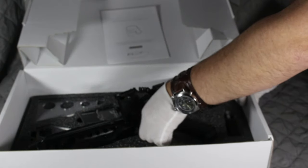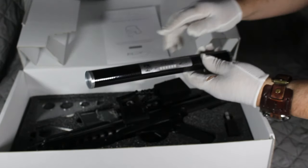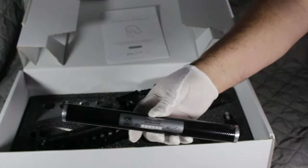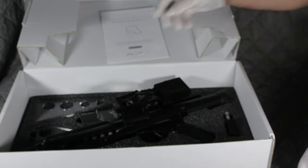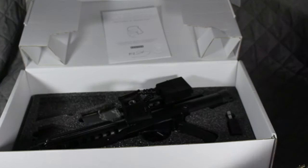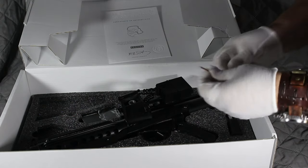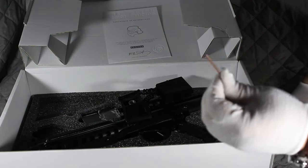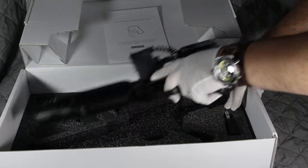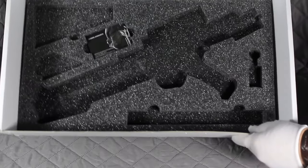In here, we also have the stand that the blaster can go on, and it's got the number on there. That's the stand, and it fits together with these two pieces here. We also have the piece that goes in the bottom of the gun — I'll show you that in a while.